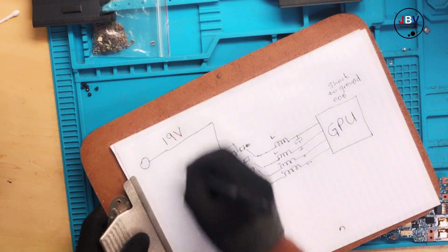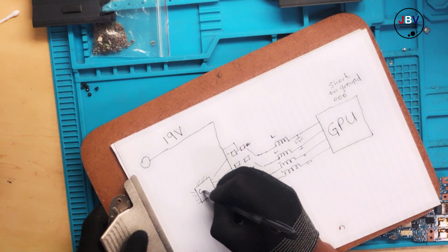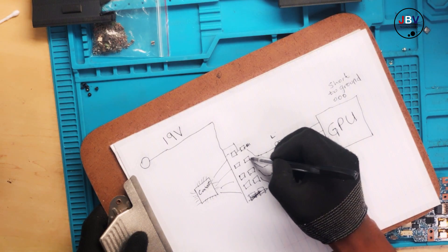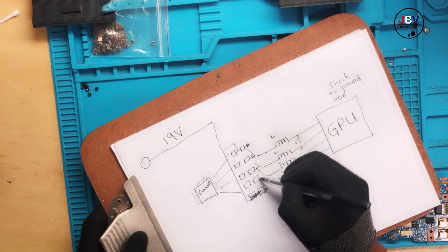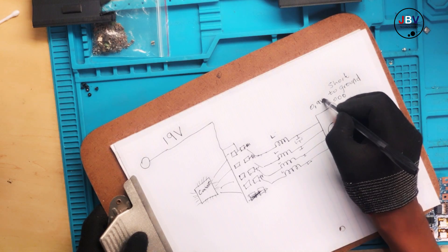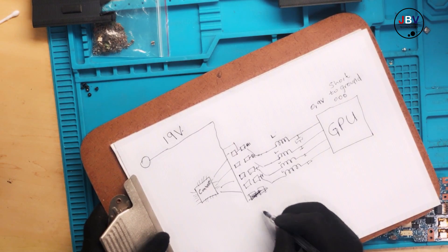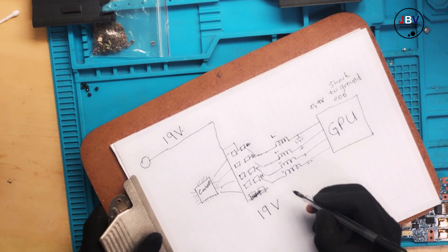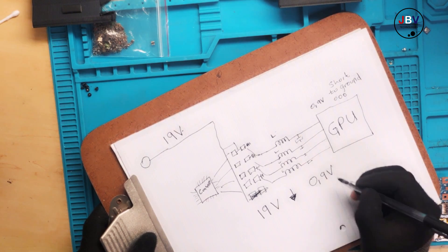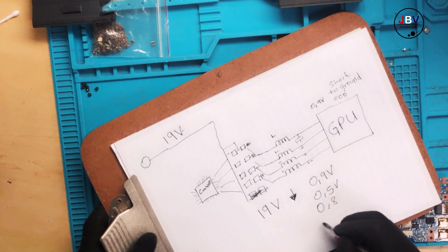This is the system, and here is the main power rail — the 19 volts. The 19V goes to the MOSFETs, and there is a controller here that controls the gate, switching those MOSFETs to ground and back, so you end up with something like 0.9V coming from the 19V. The aim of this system is to take 19V and pull it down to 0.9V, 0.5V, 0.8V, or 1V depending on what you are currently doing.